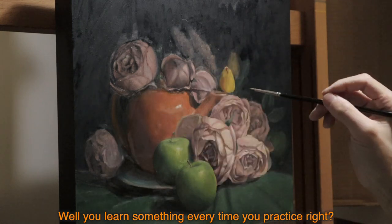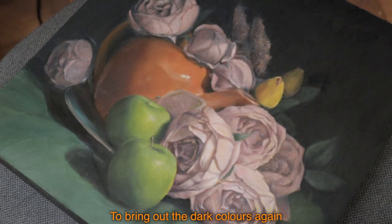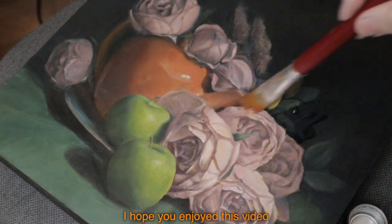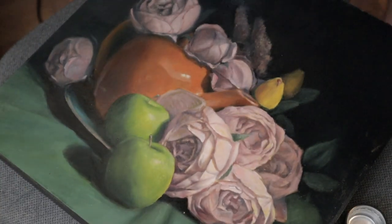Well, you learn something every time you practice, right? A few more days later, I apply retouch varnish to bring out the dark colors again. It was a fun little study for me. I hope you enjoyed this video — I will see you in the next one. Bye.